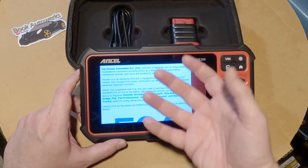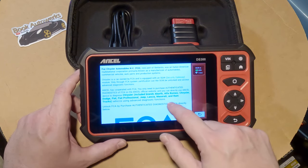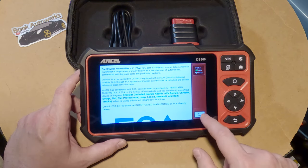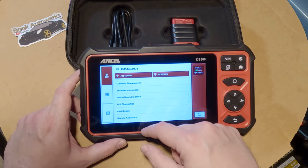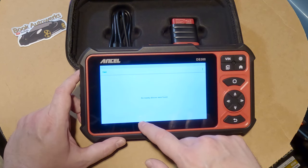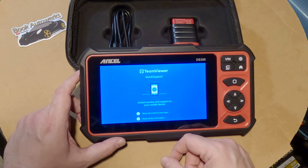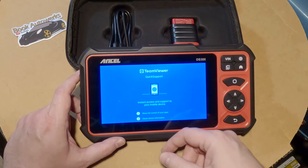Instead of purchasing the FCA module, you can buy a bypass module that installs permanently in the car. On Dodge Rams it's easier to access with just a cable, but on Alfa Romeo Giulia and Stelvio it's buried in the dash so you basically have to permanently install that bypass. If you didn't want to do that you could purchase this annual license and it would work just like a WiTech scanner, which is nice but it stings. Interestingly, the device also has TeamViewer built in, so tech support can remote into your device to fix problems.